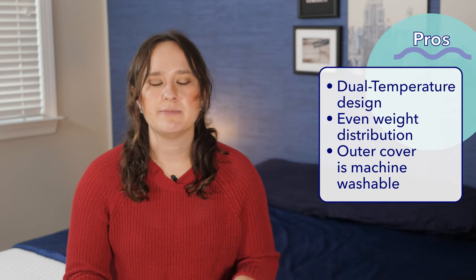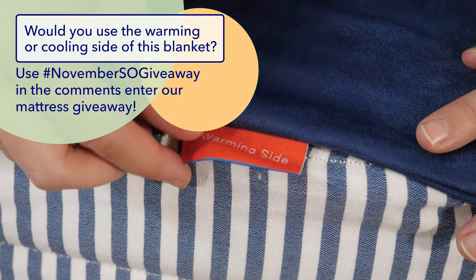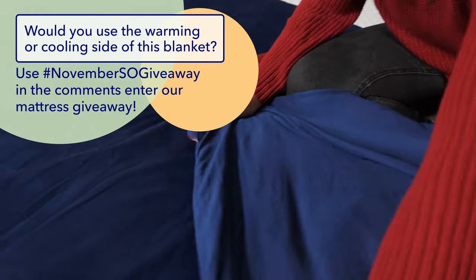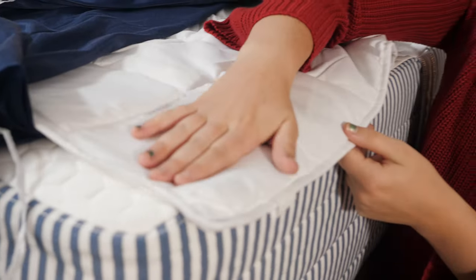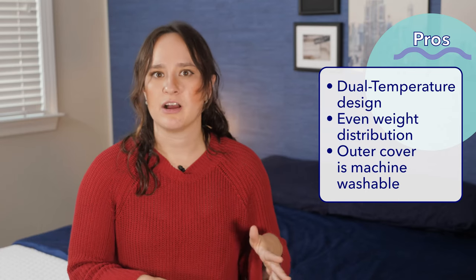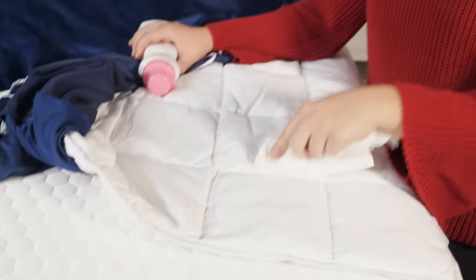It's time for pros and cons. My biggest pro for this blanket would definitely be the dual temperature design — I personally often fluctuate between being too hot and too cold, so I really liked this design and was honestly really impressed with the phase change material. Next, the even weight distribution is a big plus — the glass beads are evenly spread out thanks to that gridded stitching so they don't all pool on one side. And finally, the fact that the outer cover is machine washable is another big plus, since the inner blanket is spot clean only.